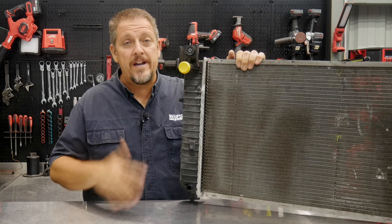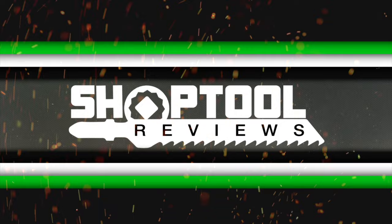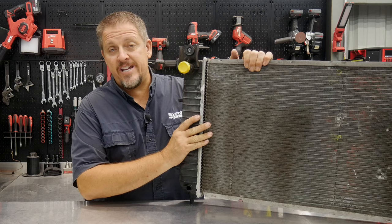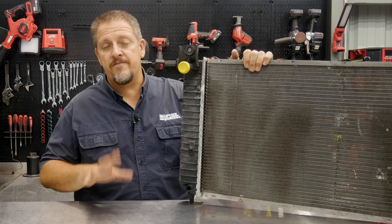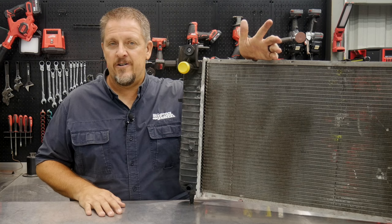Have you ever had a radiator fail? We did. This is a radiator out of a 200,000-mile 2007 GM SUV, specifically a 6.2-liter. Pretty much all the full-size SUVs have the same style radiator in them and they only differ maybe by a couple of different model numbers, but for the most part it's like what you see here.